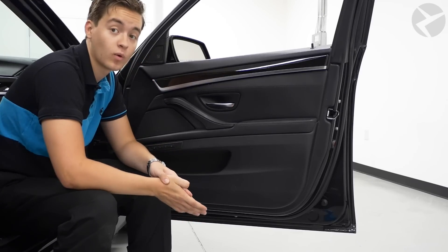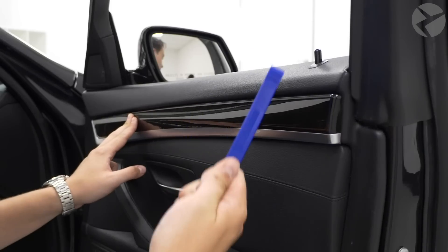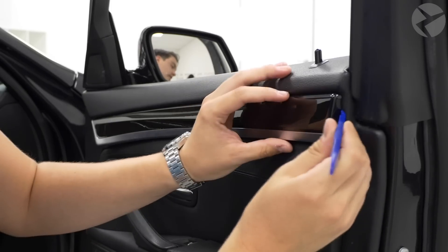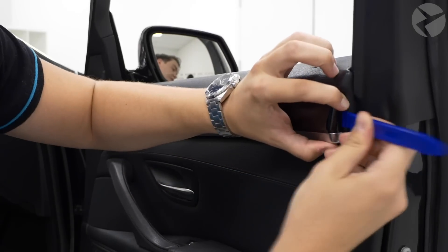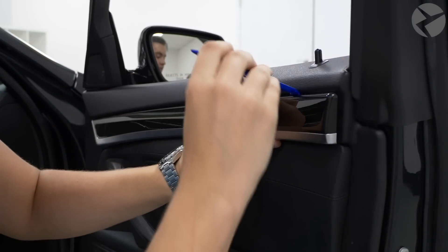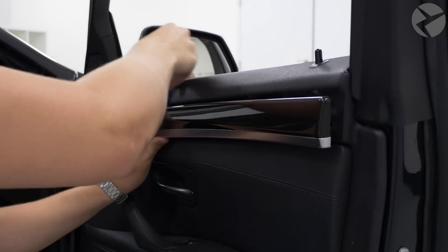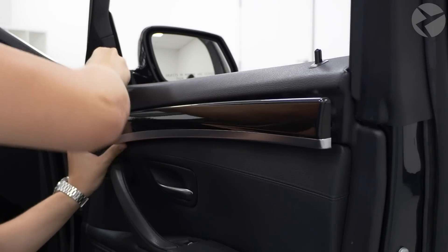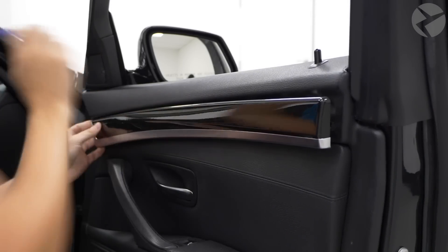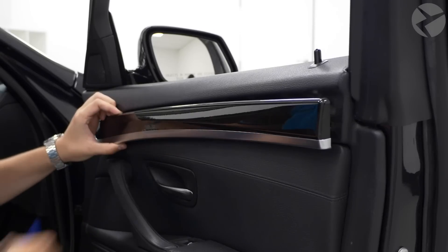The first step is to remove the door panel. Take your plastic trim tools and start to remove this trim piece here. I highly recommend using plastic trim tools because you don't want to scratch your trim or mess up the leather. Use the plastic trim tool and come on this first edge, wedge it in there, and slowly start to pry very gently. You can hear that first clip pop out. Go along the top edge and very gently work your way down — you'll hear the plastic clips coming loose all the way down. Sometimes you need to go on the underside too to get some of the clips loose.